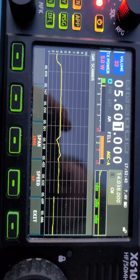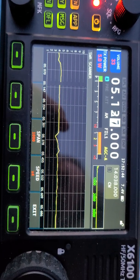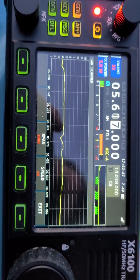On 60 meters the SWR is a little bit higher, so it may or may not perform very well on 60.